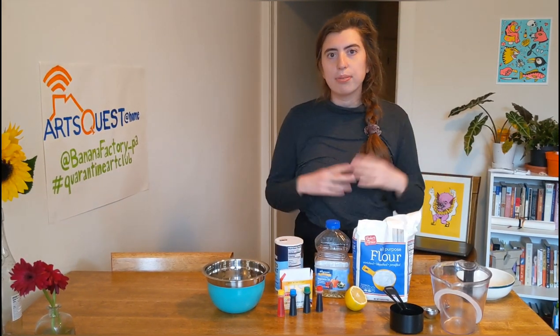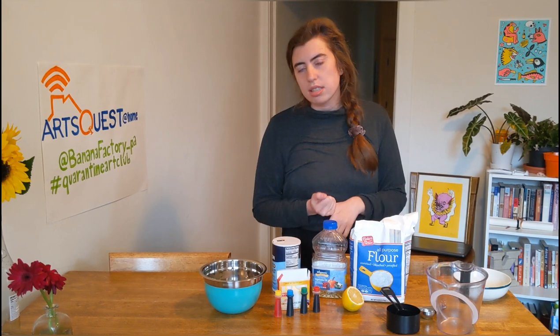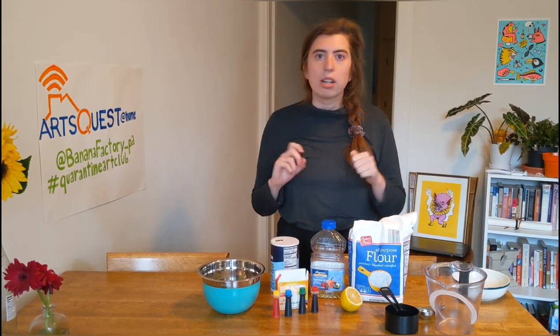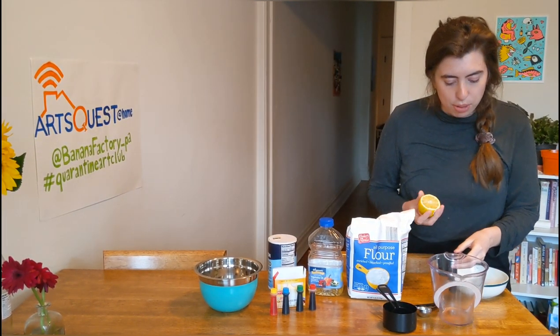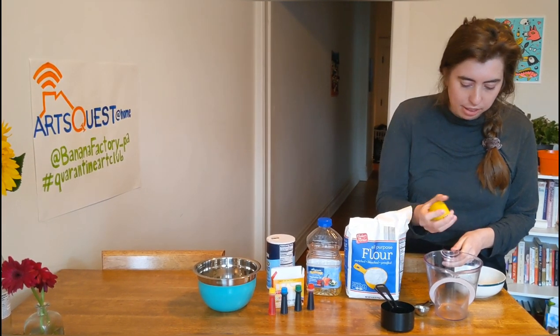I personally like to squish things, especially when I'm stressed. I love all the thinking putties and kinetic sand and stuff, and I'm sure a lot of kids do at home too. My sister told me she has kids under the age of five and never wants to play with Play-Doh again, so maybe making it would be better — who knows.